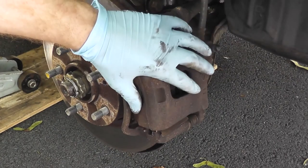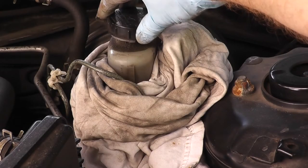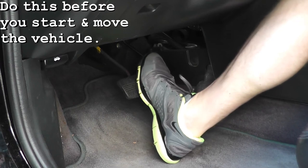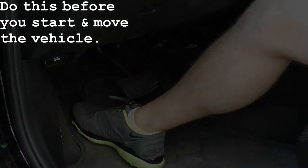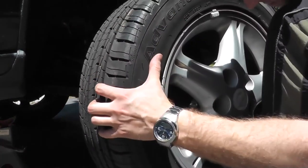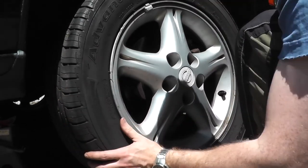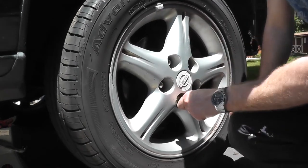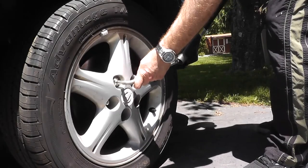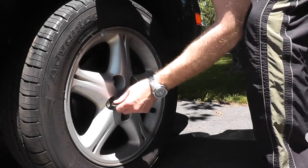And that's it. Go ahead and make sure you do the exact same thing on the other side and then we'll wrap everything up. As the last step, press down the brake pedal — by the third or fourth pump it should be nice and firm.